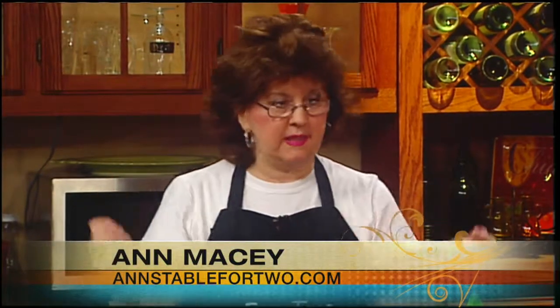Welcome back to Mass Appeal. Are you looking for some fun new tools in the kitchen? Joining us now is Anne Macy, she's from Anne's Table for Two, and we've got handy kitchen gadgets here. She was at the International Home and Houseware Show in March, and they gave her so many things.